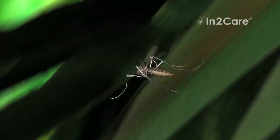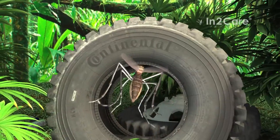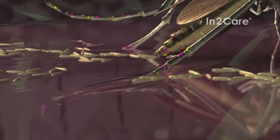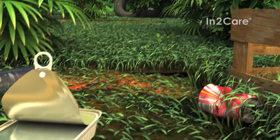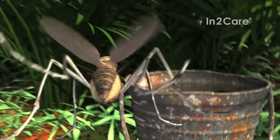After laying a batch of eggs, the now-contaminated mosquito flies out of the trap and searches for another location to lay more eggs. Rainwater in an old car tire provides a nice spot to breed. When she contacts the water, the larvicide on her legs dissolves and contaminates the breeding site. At every stop, she contaminates the water with larvicide.